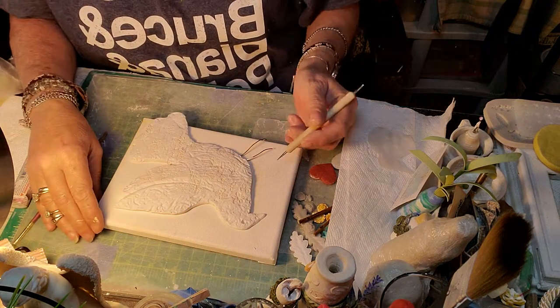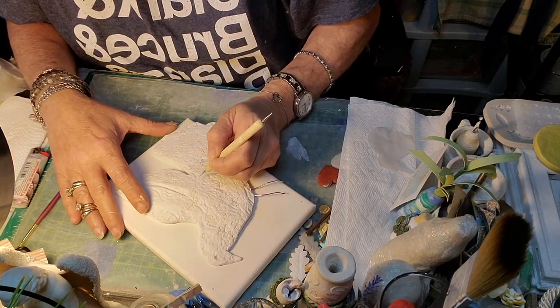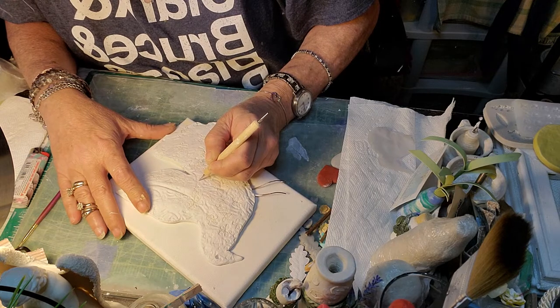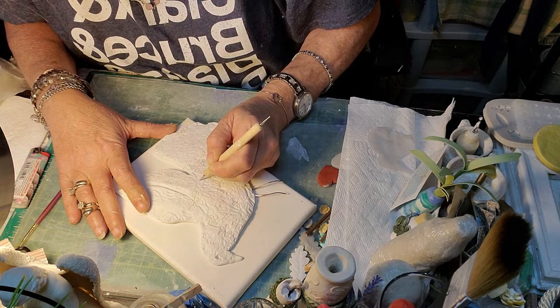I'm going to draw a flower right into the clay. You want to push right in there with firmness.